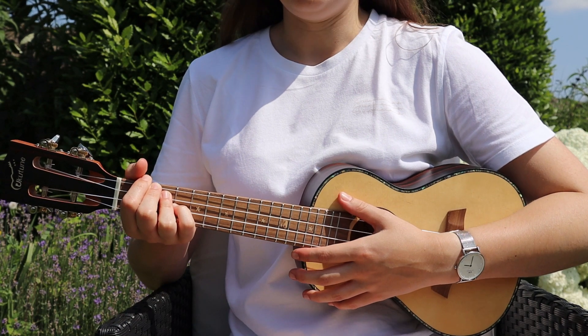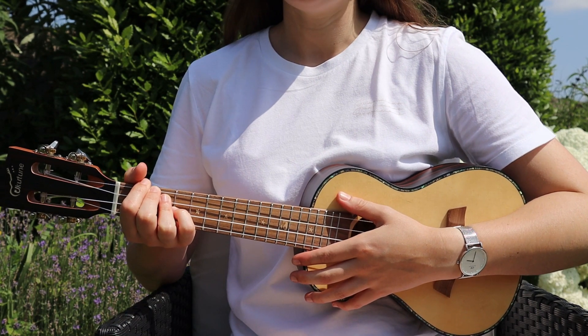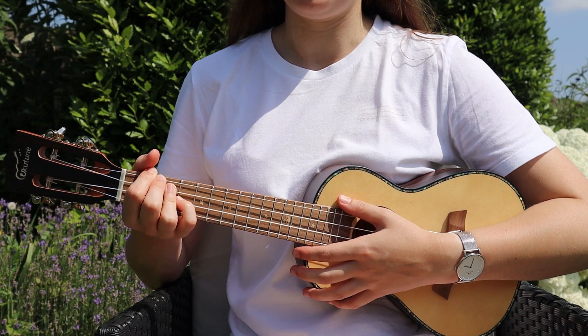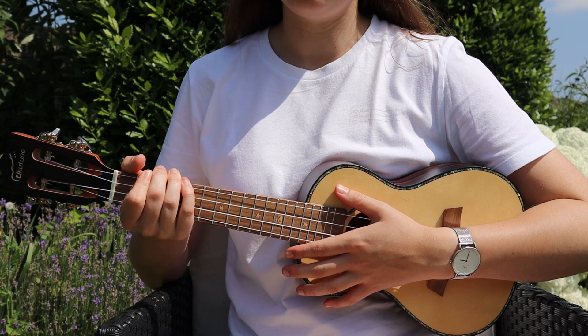What's up guys? Welcome to another tutorial. Today I'm gonna teach you how to play Slow Dancing in a Burning Room by John Mayer on the ukulele. This is a very easy song to learn.